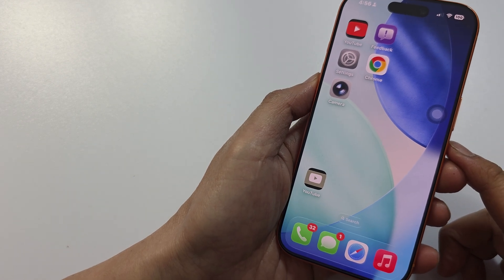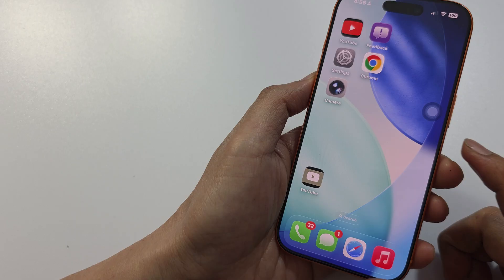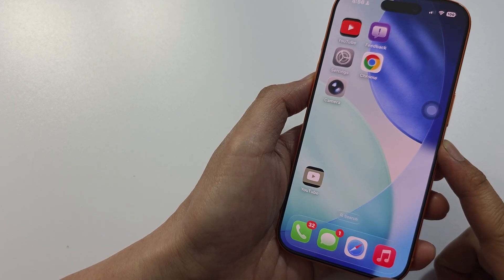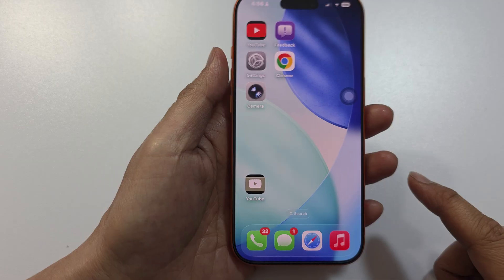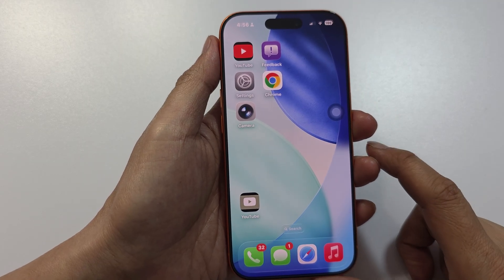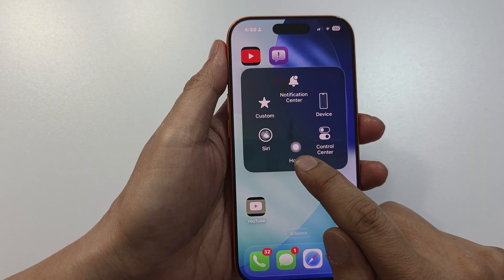Hey guys, in this video I'm going to show you how you can clear RAM on iPhone using a new method for iOS 26. In the past, you could use the assistive touch and the home button to clear RAM.